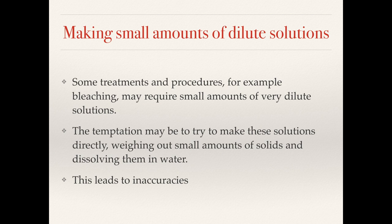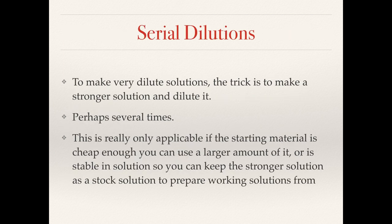Some treatments and procedures in conservation may require small amounts of very dilute solutions — a common example would be bleaching, but also preparing particular stains for microscope slides. The temptation is always to try to weigh out sub-gram quantities and dissolve them directly in water, but this often leads to inaccuracies. To make a very dilute solution accurately, the trick is to make a stronger solution and then dilute it perhaps several times. This only really works if the starting material is cheap enough or stable enough in solution that you can keep the stronger solution in stock.